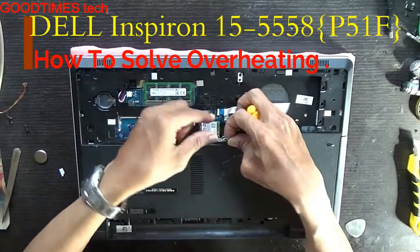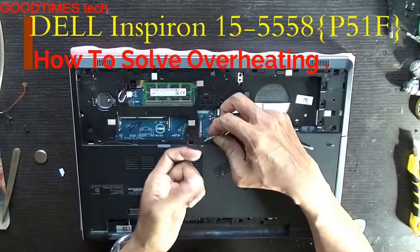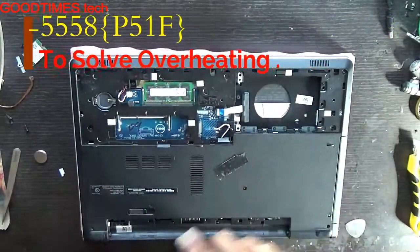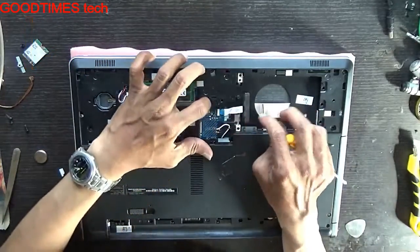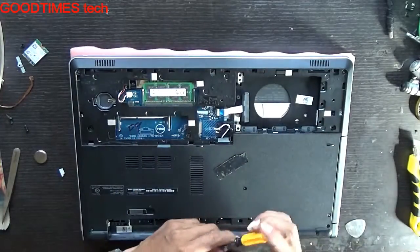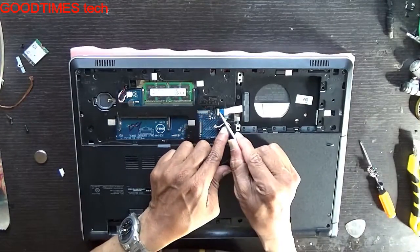As we need to remove the motherboard, and you will pull it by mistake, the WiFi connector here will be damaged, so we need to remove the WiFi card. This is the hard disk connector — the client has taken his hard disk as there was some precious data in there. So remove the connector here, be careful with this.